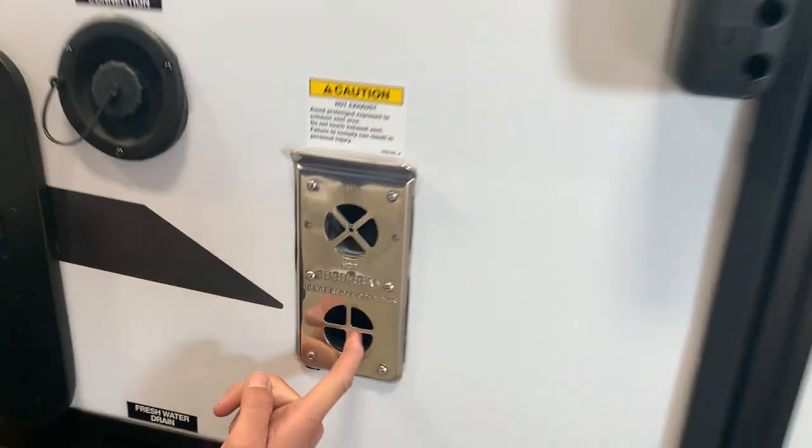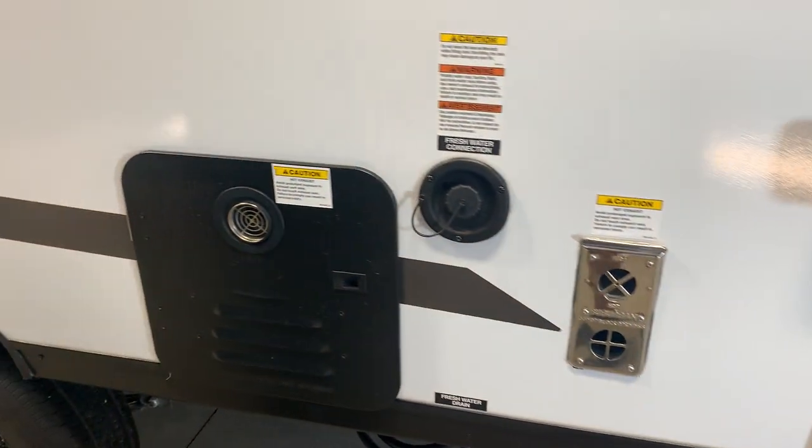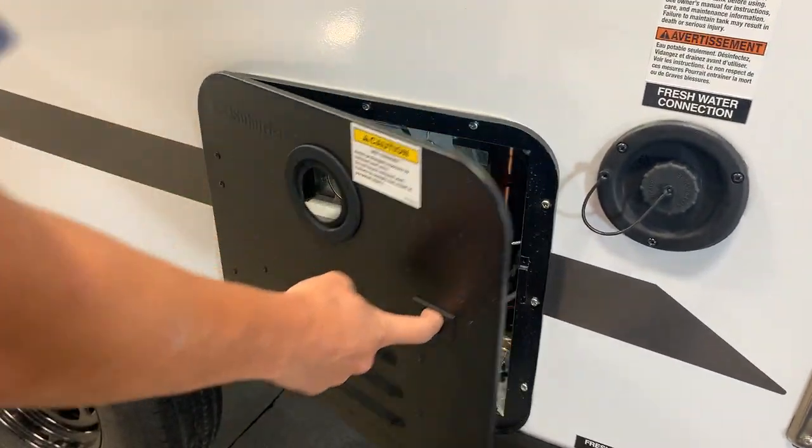Your furnace exhaust is right here — whenever your furnace is on, this could be blowing out hot air, so just be mindful of that. Then you do get to your main Suburban water heater.